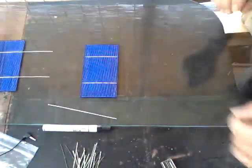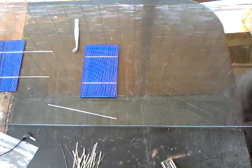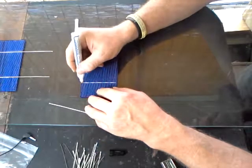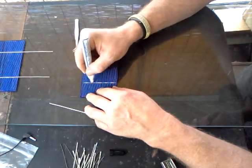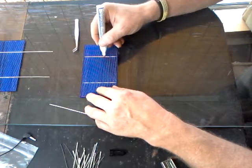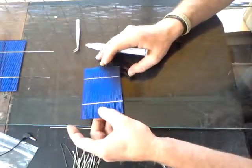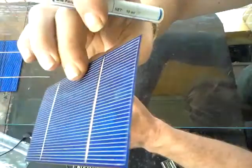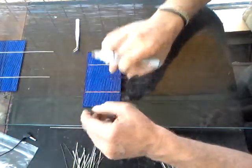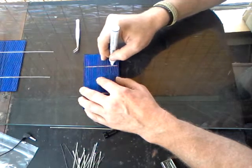There are a lot of different ways to do this and I'm still working out the best methods. What you're going to want to do is take your flux pen and put a line of flux down the bus line. You'll know it's there because the flux leaves a slightly shinier, slightly darker surface on the bus line. I'll widen it a bit to help demonstrate — you can see it on the actual crystalline structure of the cell.